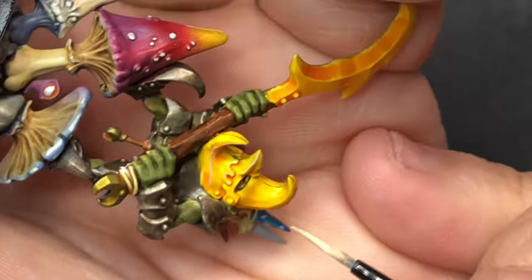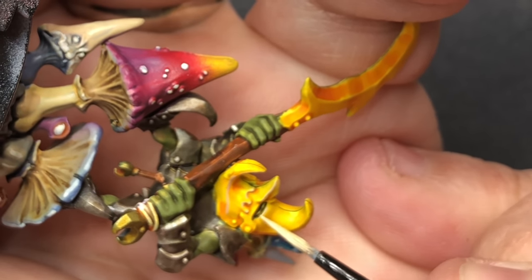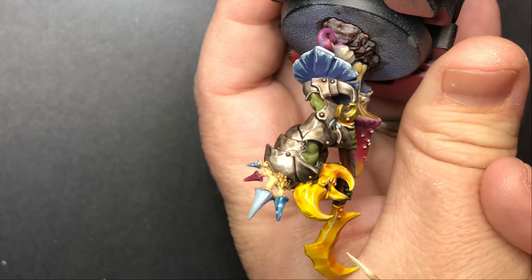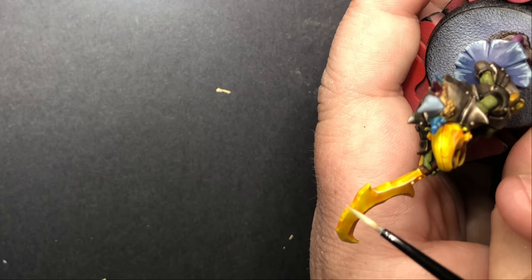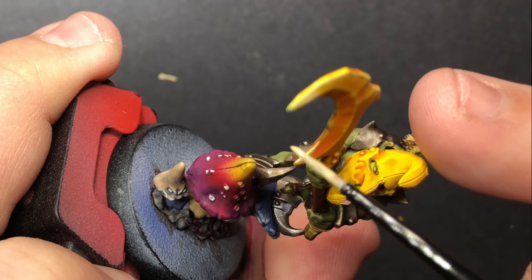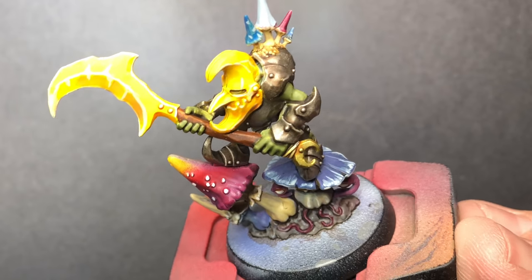You could dry brush this and it would pretty much get you the same result. It's a little more messy that way — you tend to hit flatter areas that you don't necessarily want to — but it does give a pretty nice effect. And if you're going for something quick and don't want to edge and line everything, then that's a good alternative.